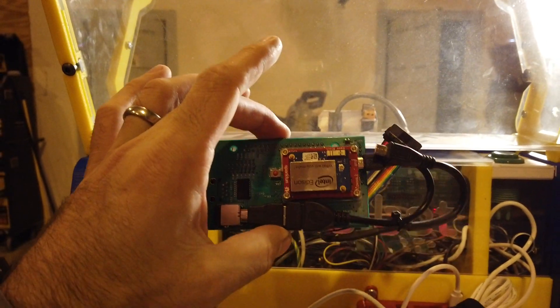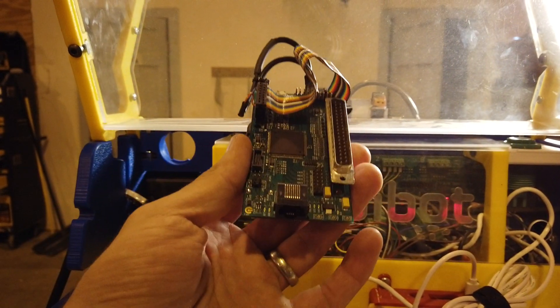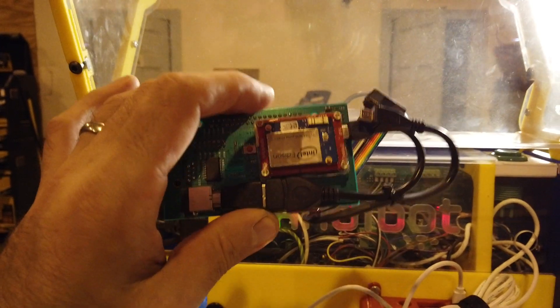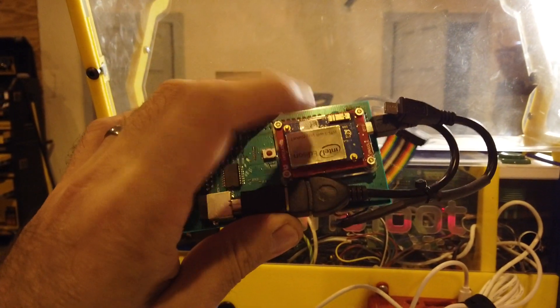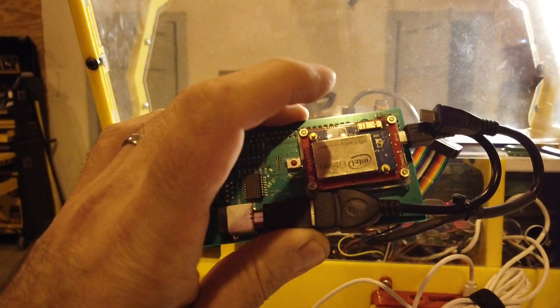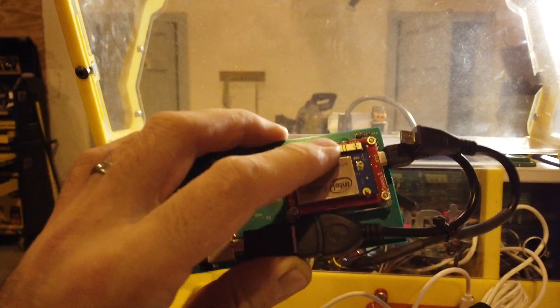I wanted something that ran native G-code. This runs sort of ShopBot's flavor of G-code. Also I wanted to do some development, and I'm not that good at development. I didn't want to mess up the Intel Edison that's on here because they don't make these anymore, so this is the only one that I have.